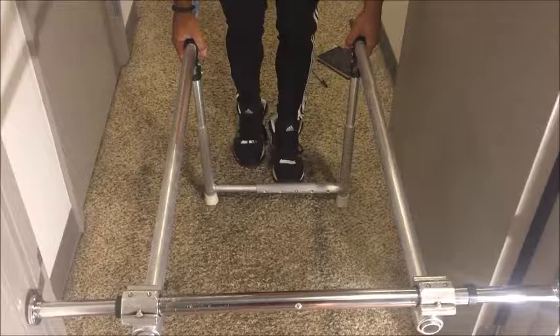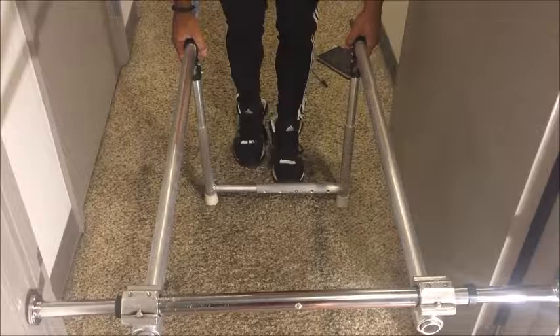To disassemble, you simply push the pins back, slide the long rods back into the telescoping rod, and the pins will lock back in place. Use your feet to fold the legs back in and lift the bars up. This will twist the tension rod loose from the doorway and you are ready to transport the bars.